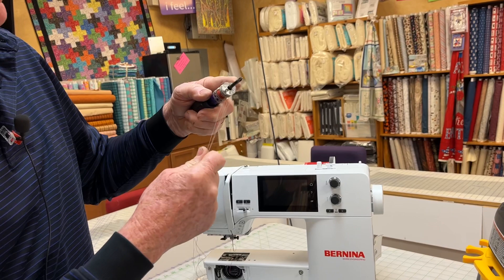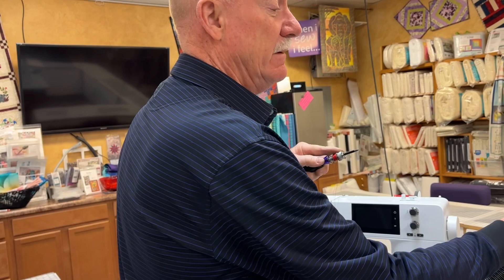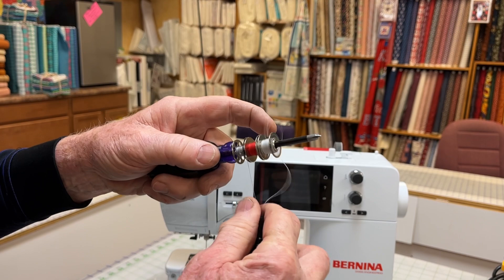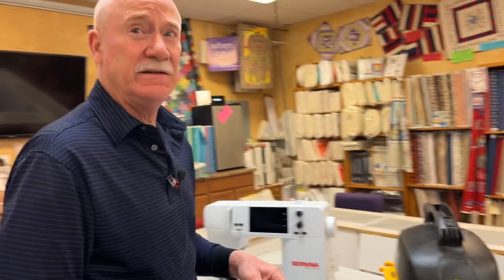I've got thread hanging there and I've got the reducer attachment on the end of the hose. It's going to make a little noise — it's not too loud. Now they're just spinning right off and the thread is out of your way. Sometimes when they get to the end you have to give them a little help. That's a quick, easy way to empty your bobbins and you don't always have to keep buying new empty bobbins.